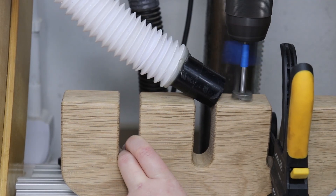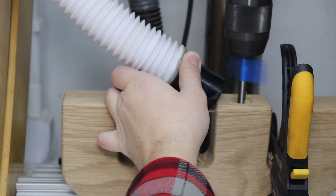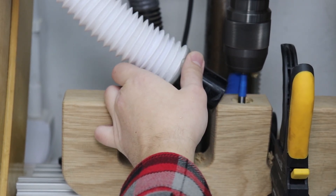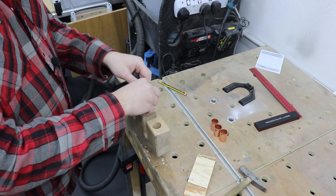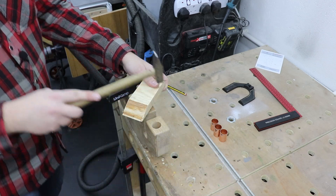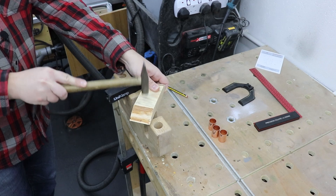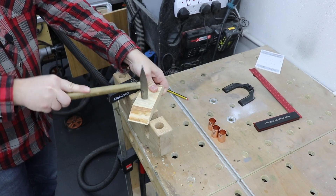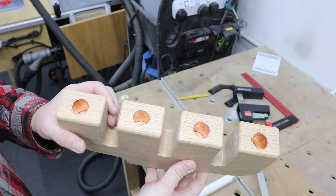Back at the pillar drill station I'm using a 23mm Forstner bit to make the holes for the candles. I've decided to add a copper pipe inside just for security and for the looks as well — I think they add a very interesting detail to the whole design. I'm just going to hammer them in, friction fit, no glue needed at all. They look pretty cool and the candles fit perfectly.